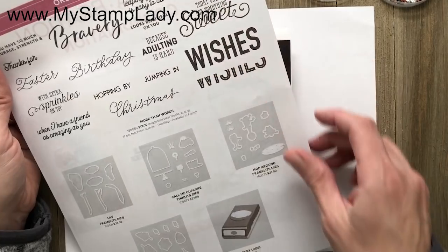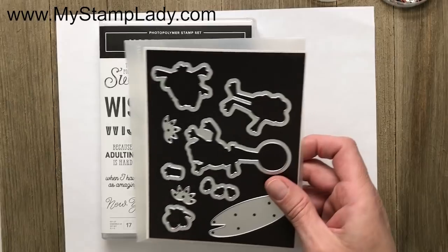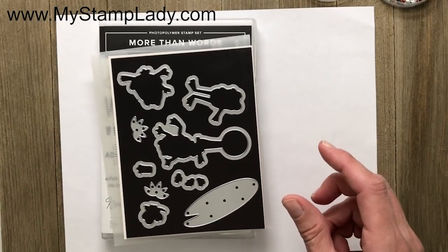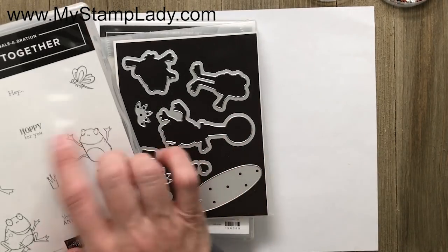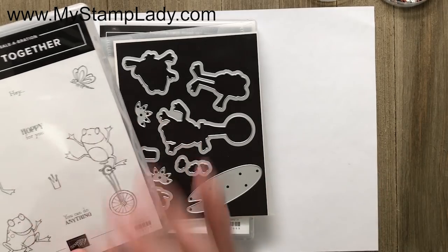I'm going to use a stamp set called More Than Words and the Hop Around Framelit Dies. Here are those Framelit Dies — it is so fun. I have to be honest, I wasn't going to get the frogs this year until they came out with the dies, and now I can see how much more I'll use them when there's a die to cut out the parts.